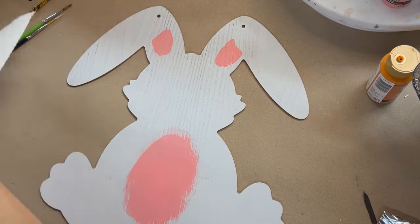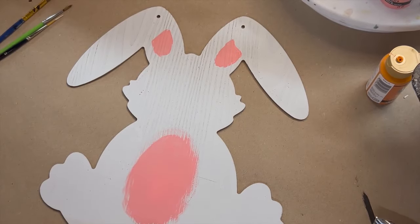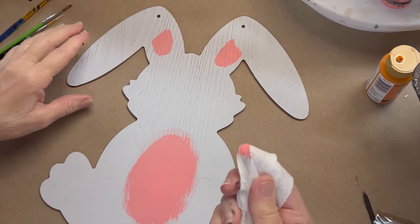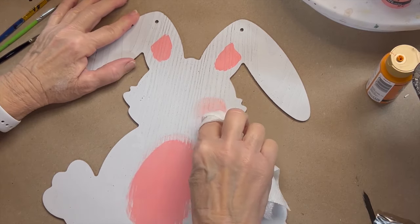For the cheeks — when I do cheeks, I like to take a paper towel, place my index finger in there, grab just a little bit of pink, and just slightly rub it right in there.